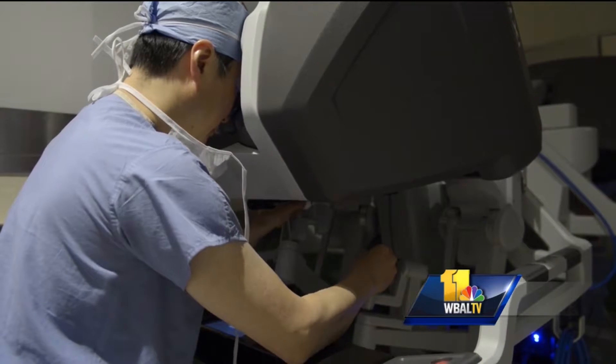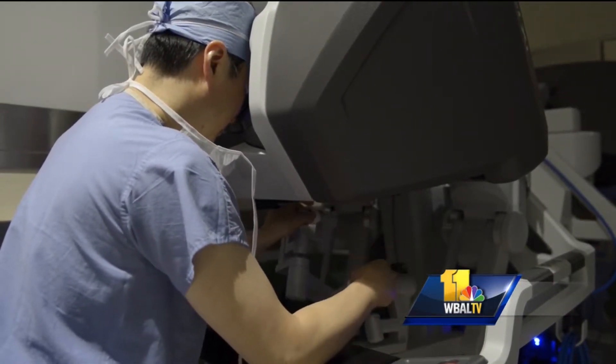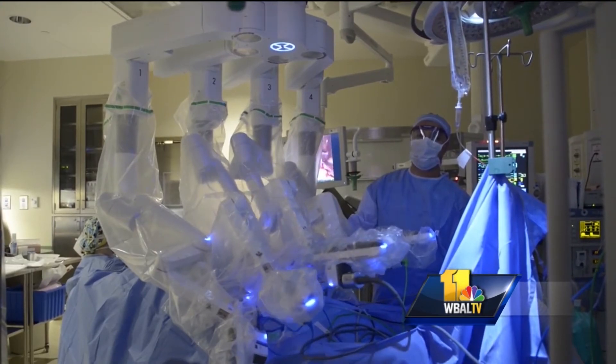With this newer method, Dr. Im says patients are less sick going into surgery and the chemotherapy helps shrink the size of the tumor. If we can make them less sick by giving them chemotherapy first, that would make a lot of sense, and that's where robotic surgery plays a role in my opinion. Dr. Im says the robotic arm allows smaller, precise incisions.